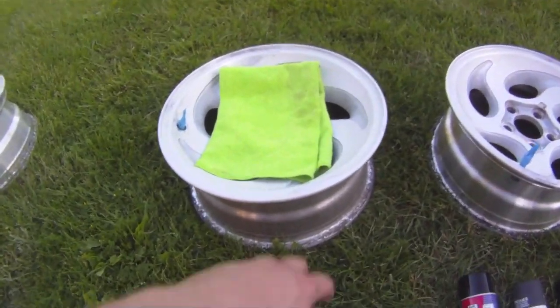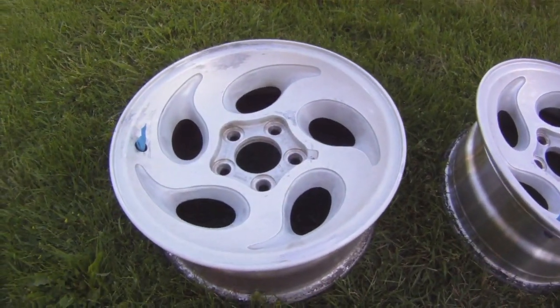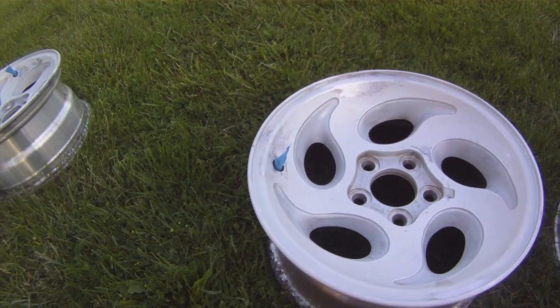After that, I washed the wheels off and then taped off the valves.